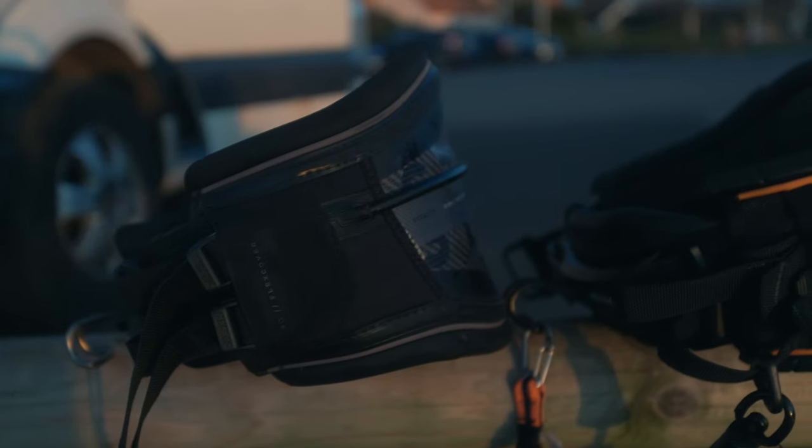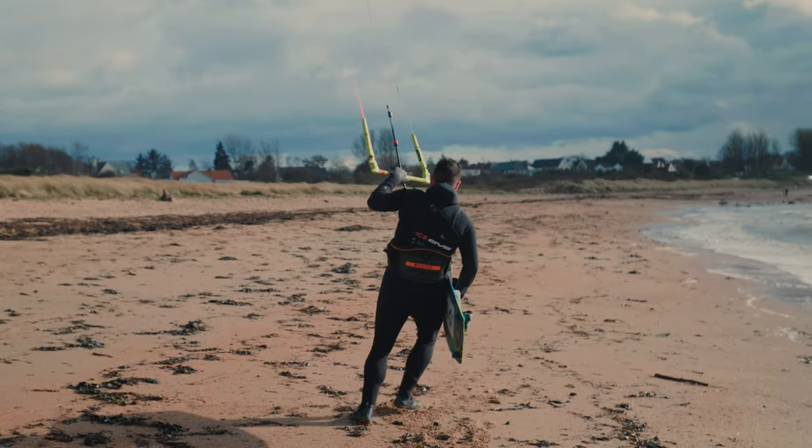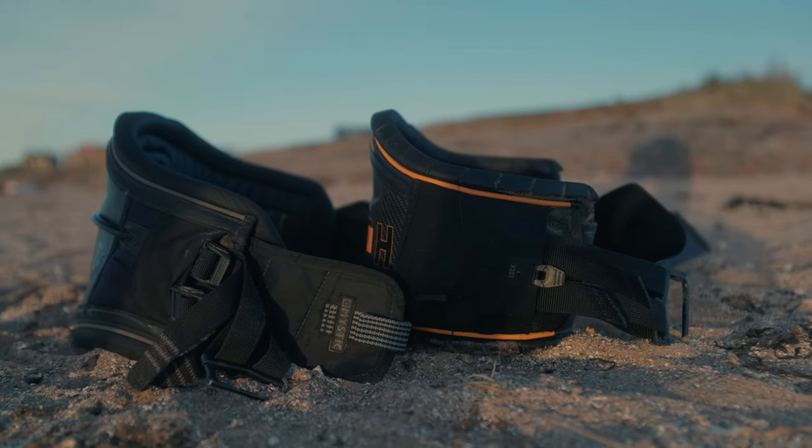Sorry, got sidetracked. With the new harness, there haven't been too many changes significant enough in my opinion to warrant an upgrade unless your harness is fairly worn out. One thing worth mentioning is they've made both the backplate and the winglets on the sides smaller than the previous version by a couple of centimeters. When you put them side by side you can feel a difference, but it's not going to be a eureka moment.